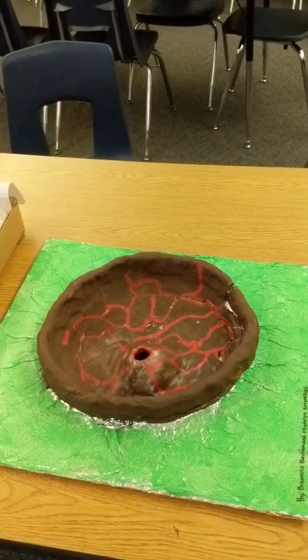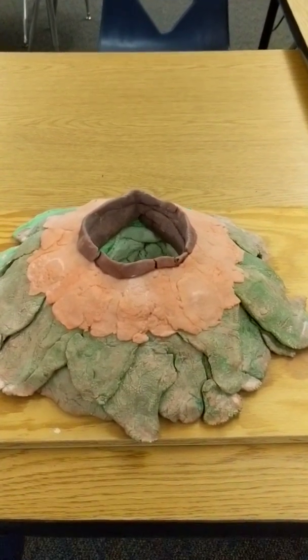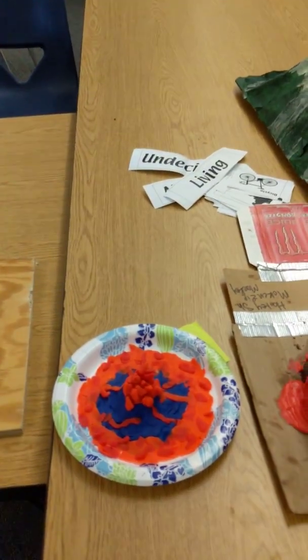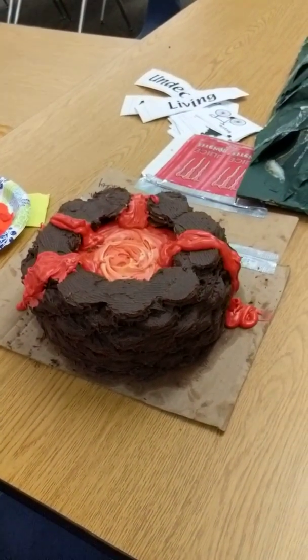You'll see some here, like this one that has a caldera in the middle of it. You'll see others that kind of look as if they've already been erupted, where the lava is kind of in a pre-hardened stage, still flowing down the sides. There are nice Play-Doh volcanoes, as well as my personal favorite — the edible volcanoes made of frosting and cookies. Nicely done there.